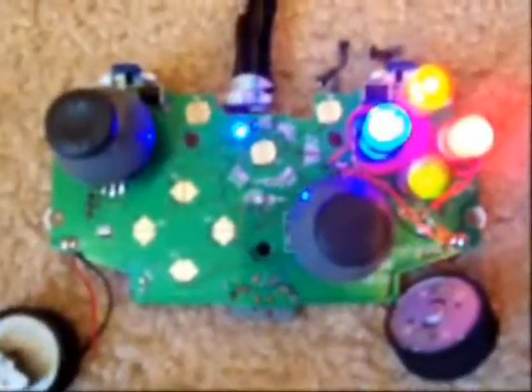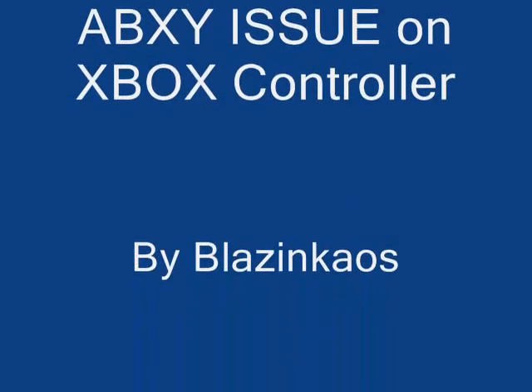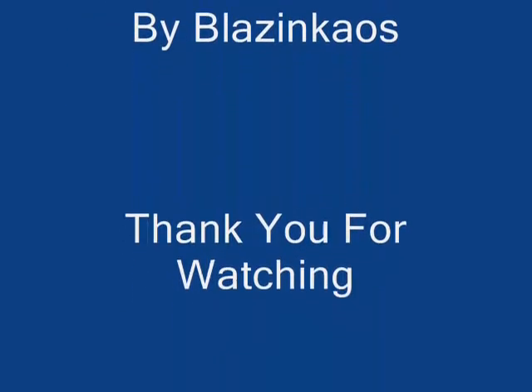And that's about it guys. Thank you for watching. This is Blazing Chaos. Seems to be awesome, thank you.